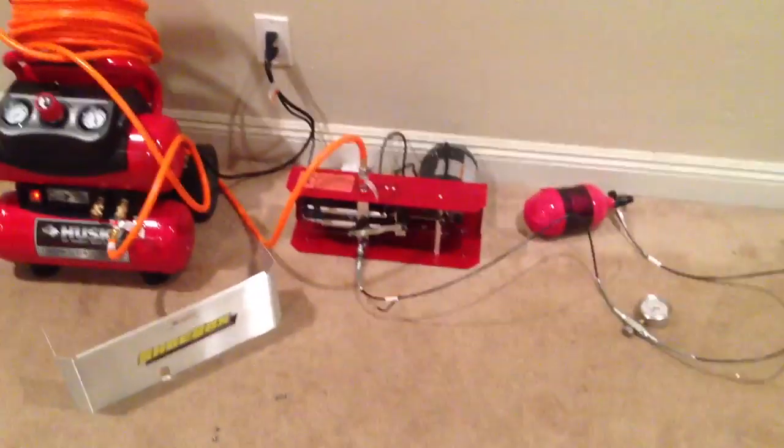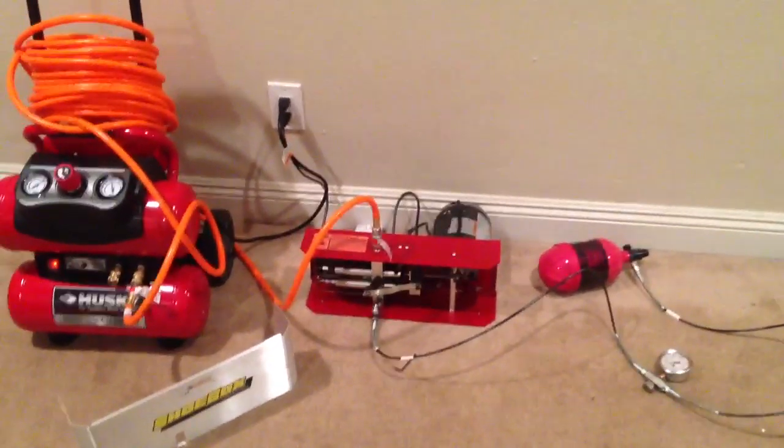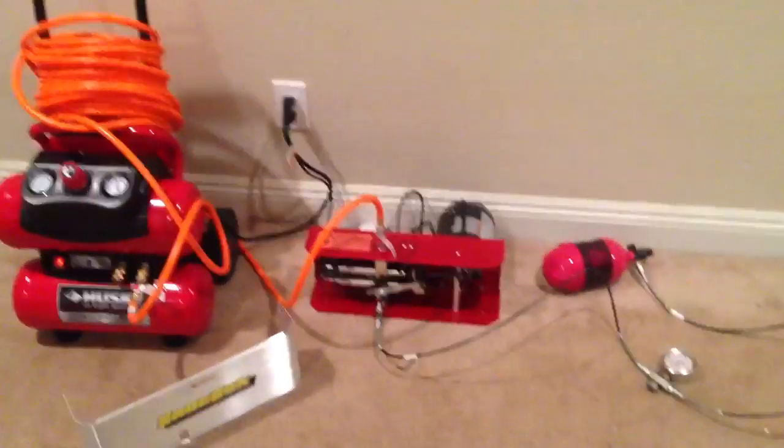The instructions say don't run it with the cover off, but I see no danger in it as long as I don't have my cat or anyone run into it, and as long as I don't run it for hours like that. So I'm going to run it with the cover off so you guys can see how it works.